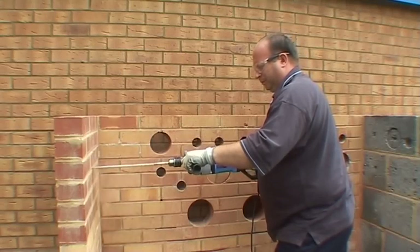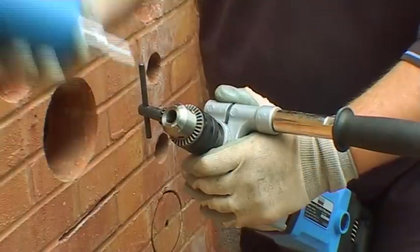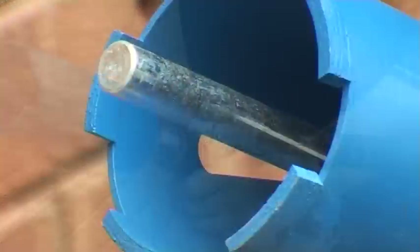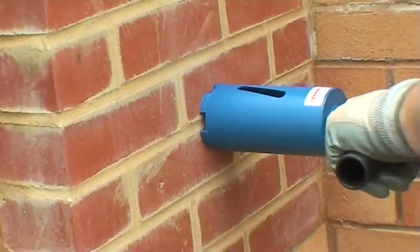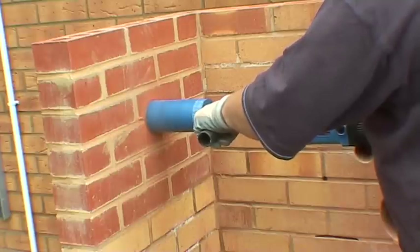Dry diamond cores are primarily used for drilling through general building materials such as house brick and internal wall materials. They are ideally suited for plumbers, heating engineers, kitchen fitters and general builders. It is possible to dry-drill general building materials because these materials are normally soft to medium-hard and can be drilled without the use of a coolant.